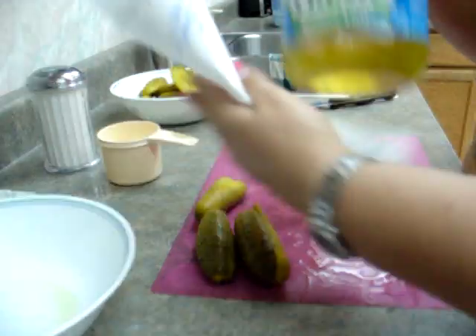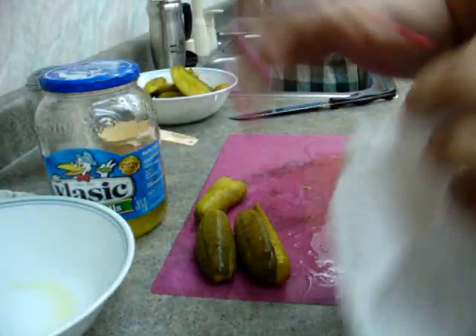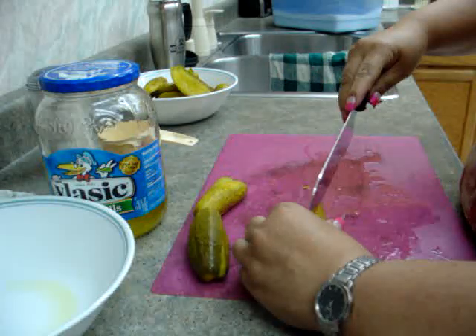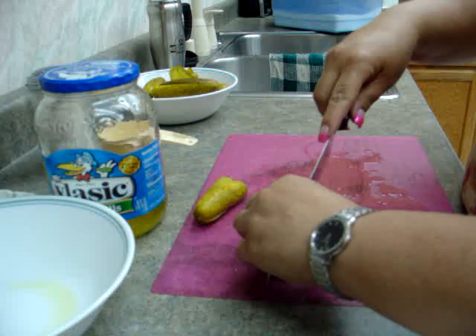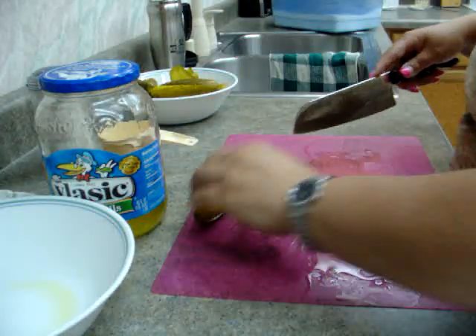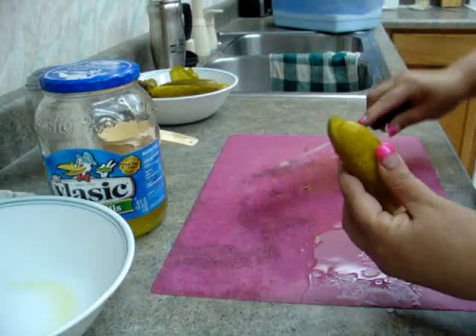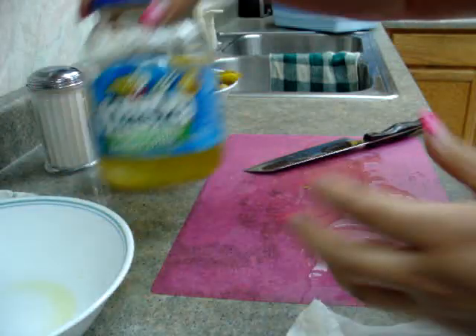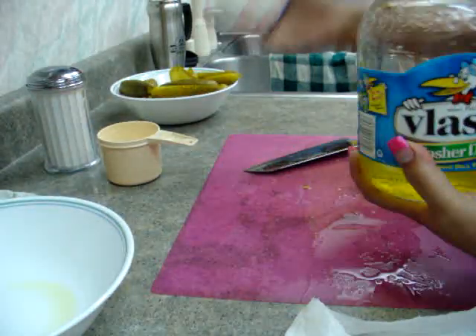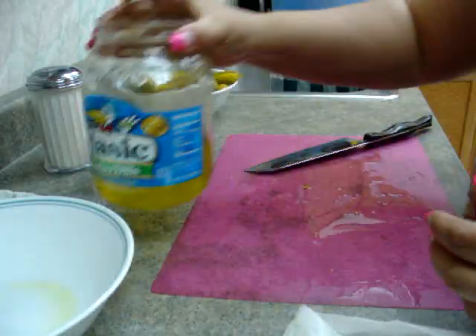We'll try this. I've already emptied some of the pickles out, and I'm actually finishing cutting the rest, making sure the ends are off — the little stem-y thingies. And then basically, you know what, I'm going to cheat.